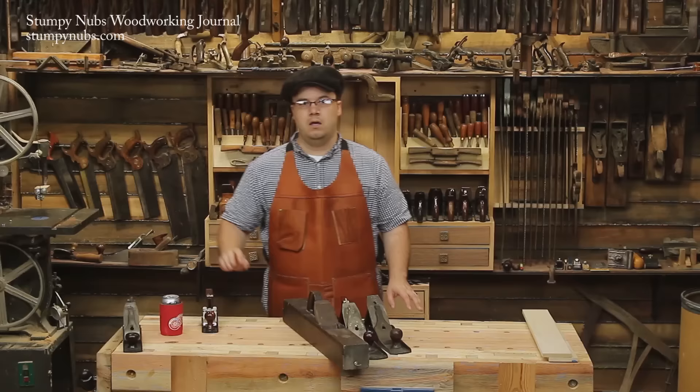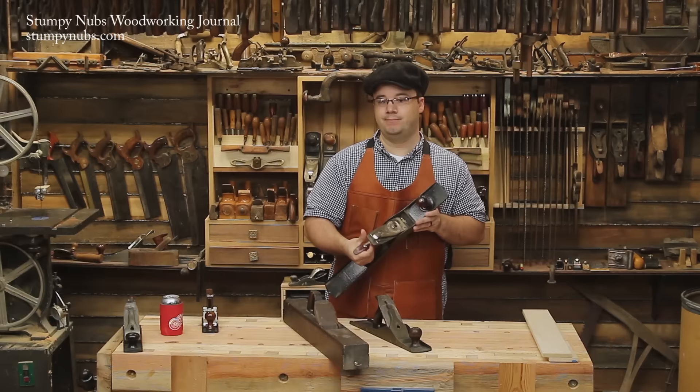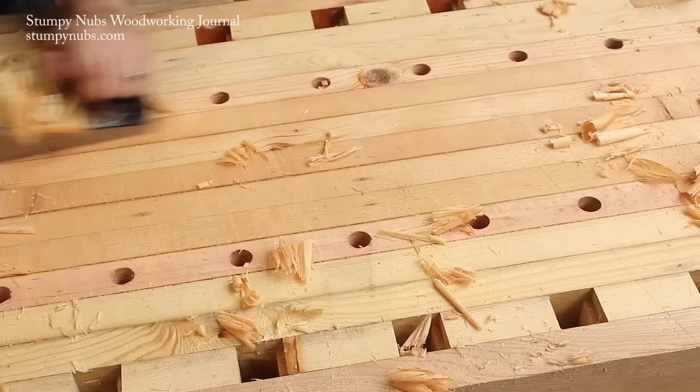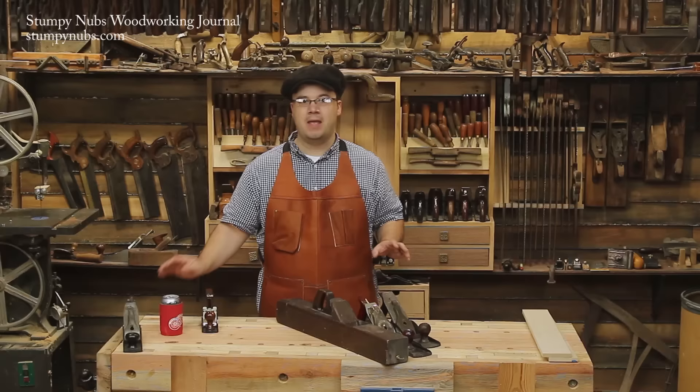That next step is some type of jointer plane. If your bench is reasonably short like mine at about five feet, a Stanley number six will work out — or maybe a little bit longer, a Stanley number seven. Or if you have one, you could go with a proper long jointer or a Stanley number eight. You're going to be working with the grain now, going down the length of your bench. You shouldn't have to take that many strokes before you start getting nice even shavings across the whole length — that's when you know your bench top is flat.